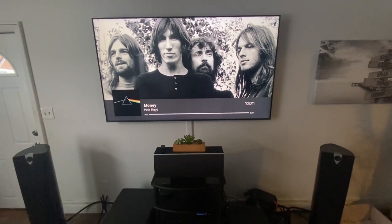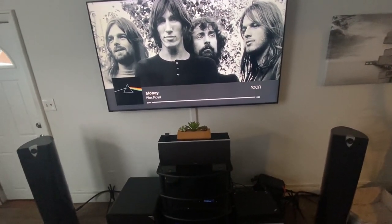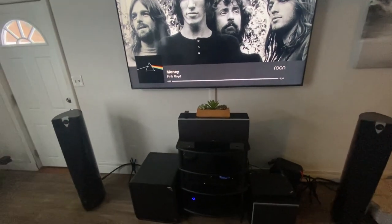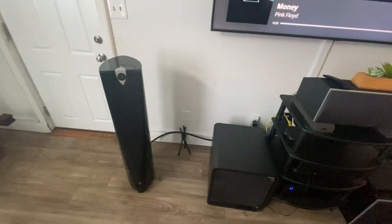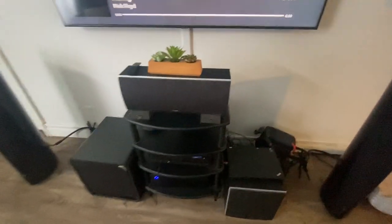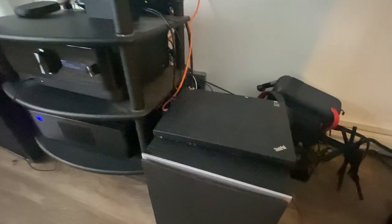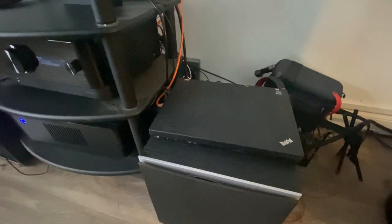As you can see in my other videos, I've had the stereo system shown to you several times. Here are my Focal speaker towers — they're nice — and my subs. The newest addition to my system is this old ThinkPad that my father gave me.